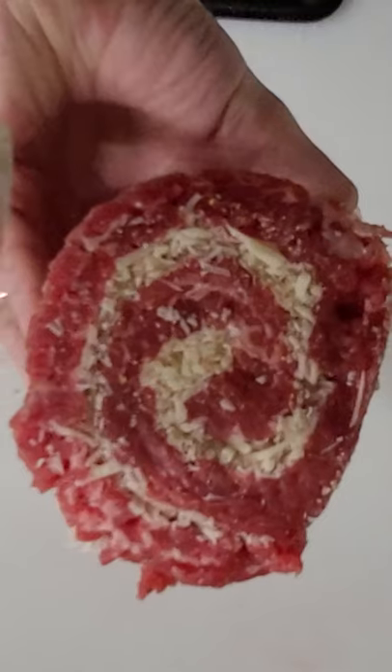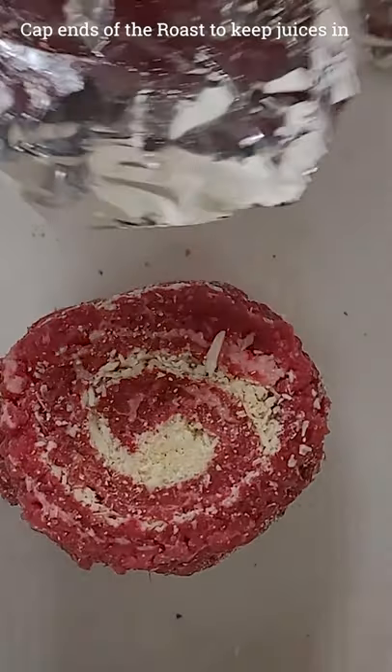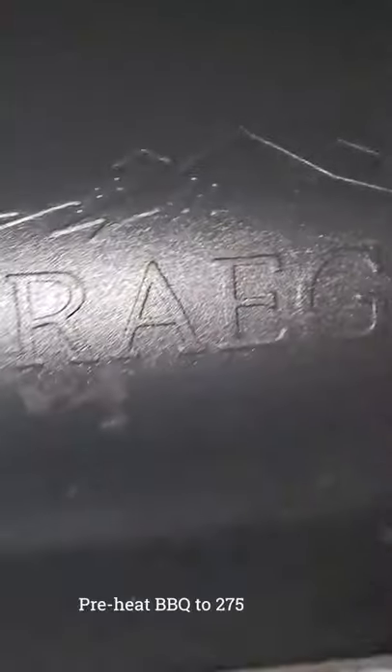Square off the ends for a better looking product. Now we're going to put a little bit of garlic salt on the outside. Lightly season all of it and cap it. This will help keep the juices inside.